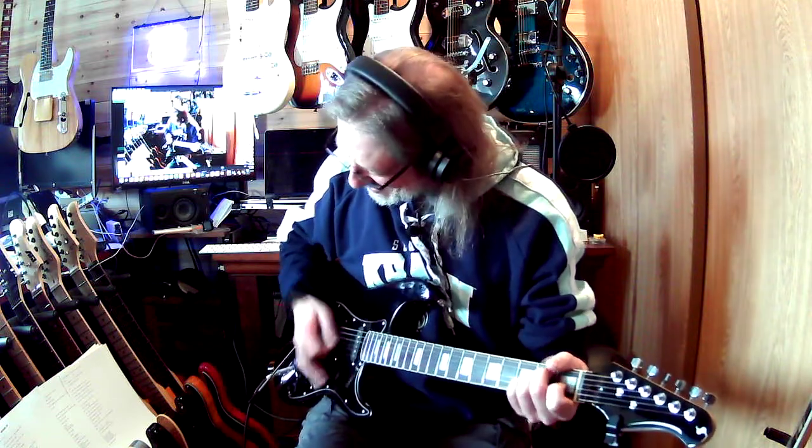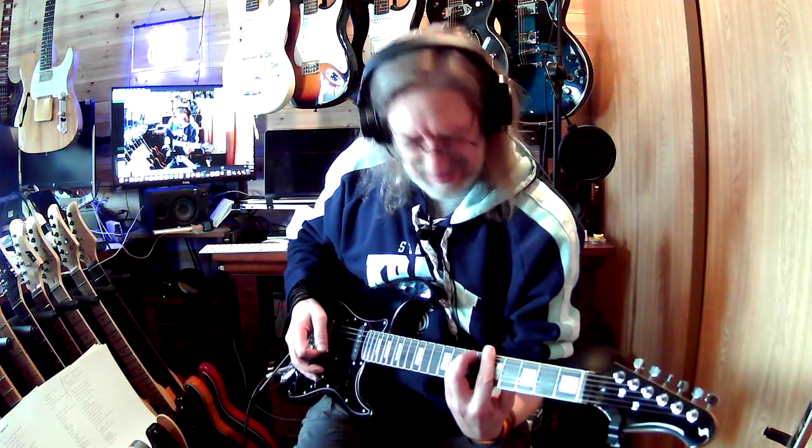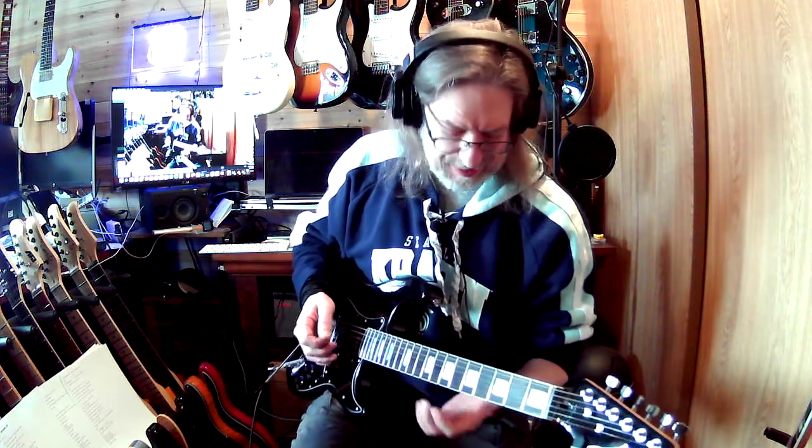Yeah, I just had a look at the words. No, I'm not Ann Wilson. Or Nancy Wilson.